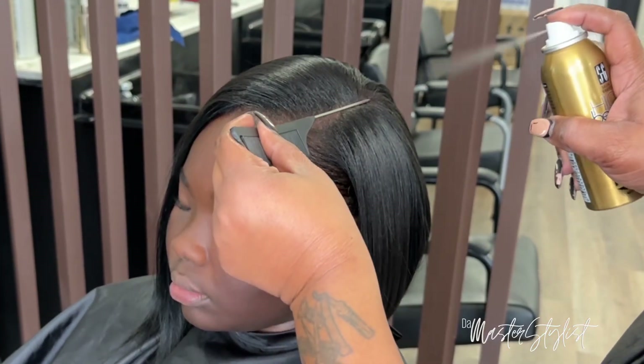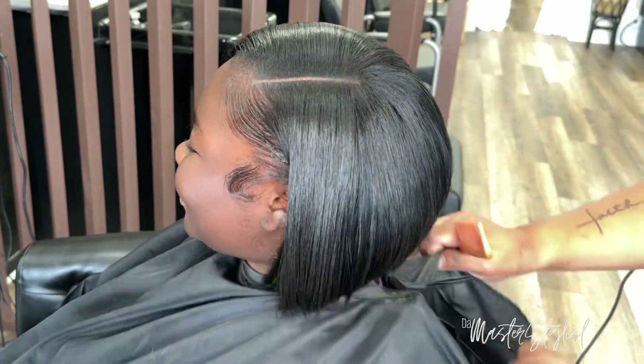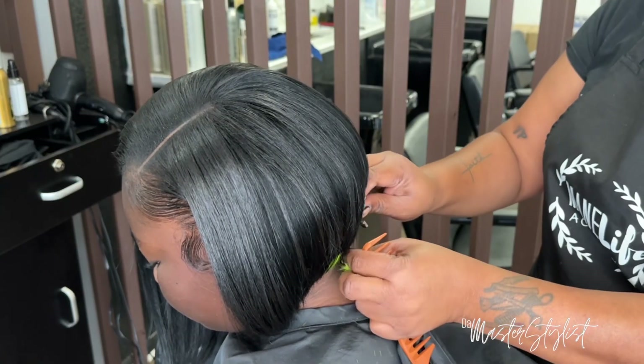This spray is by High Beam — I'll link that in the description box as well. It just gives the part a more clean look.